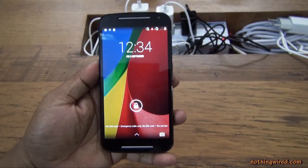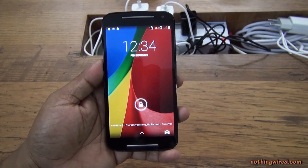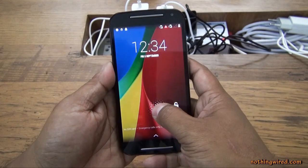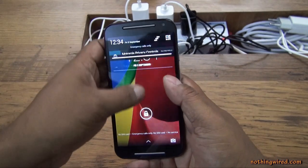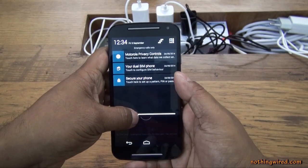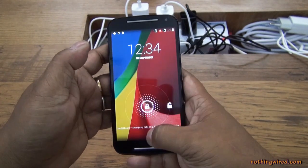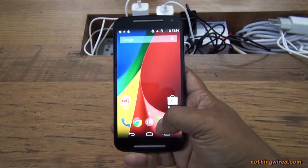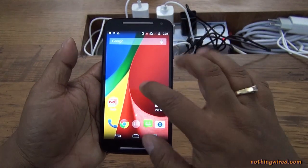Now let's look at the interface. The new Moto G is powered by the latest Android KitKat version and it's stock — there is no customization from Motorola, just like the original Moto G, which is very welcome. You have familiar UI elements, the notification bar, Google Now, and pretty much the same stock Google experience.